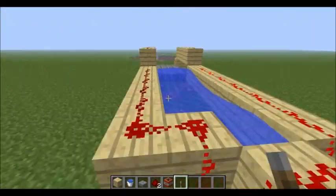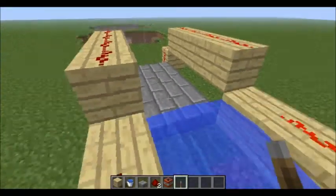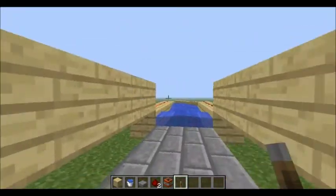The other one had this same structure but it had no ammo, so it would just launch you. I decided to build this half and put the water there, because otherwise it would just self-destruct. So that's the linear TNT cannon. This has been a tutorial — thanks for watching.